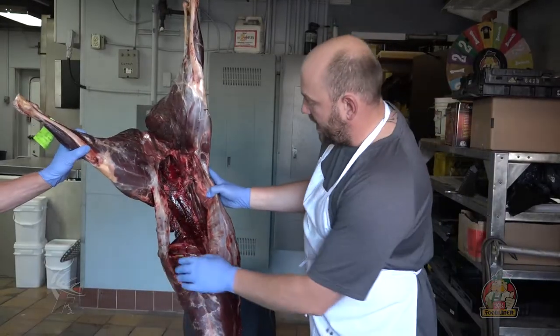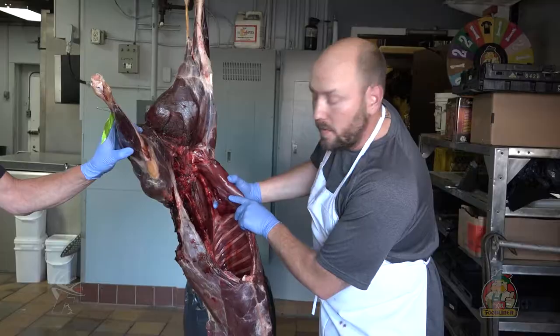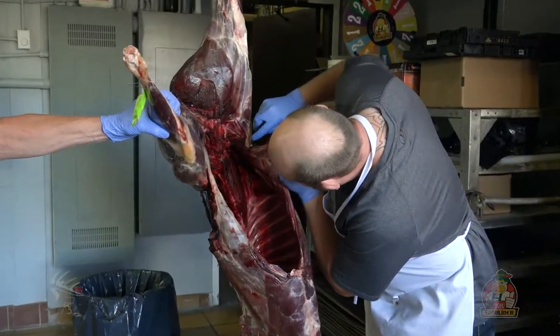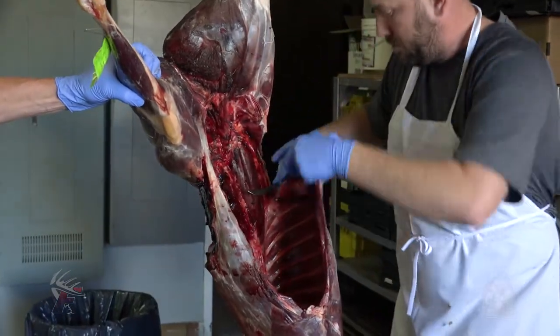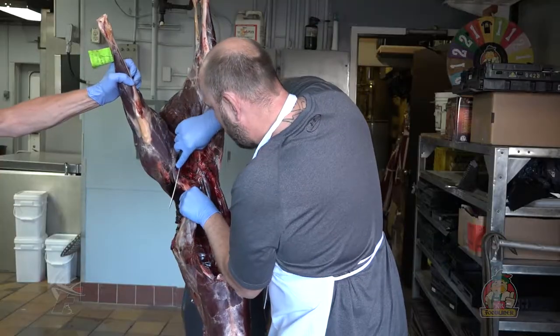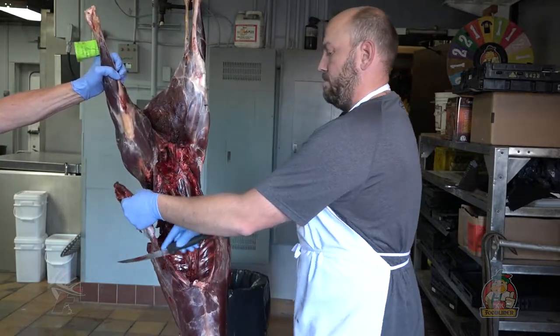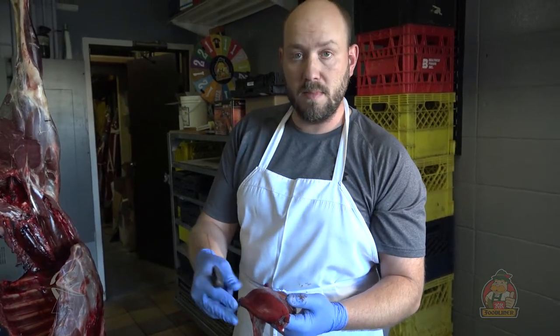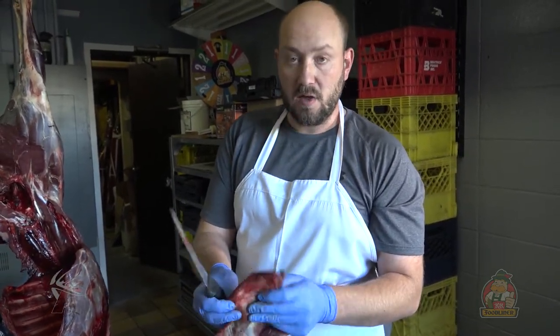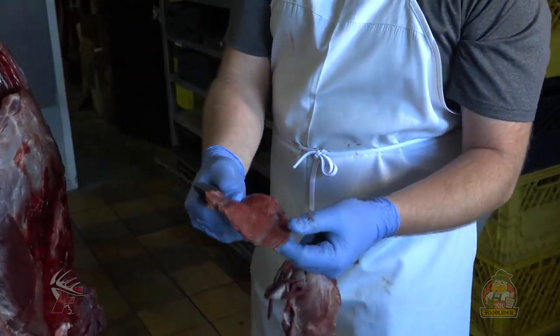Now our next step is to remove the flanks. What you want to do is make sure you've got a two-inch gap away from your tenderloins, and then you can go ahead and make the cuts. There's a little bit of meat here on an animal. Normally on a deer, moose, or elk — a bigger game animal — you'll have a little bit more meat, and this meat is great for stew or hamburger meat.